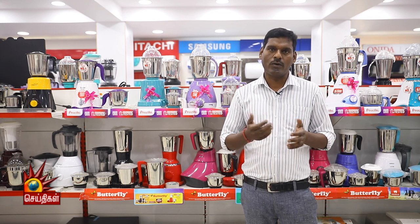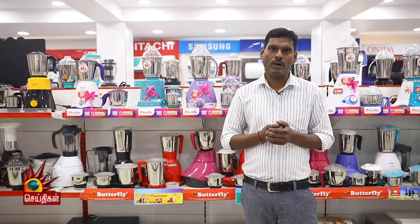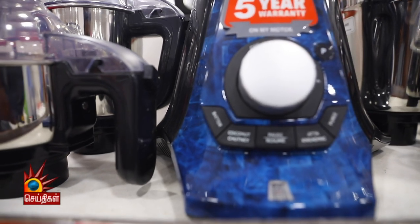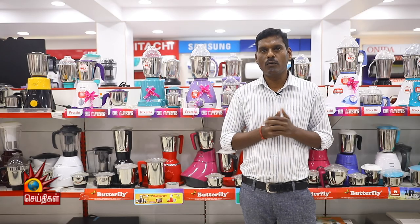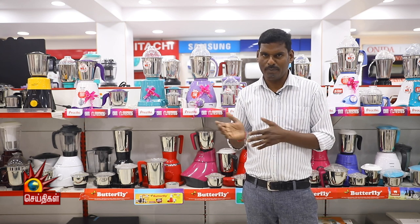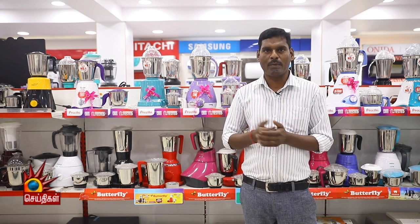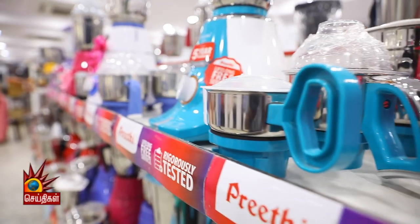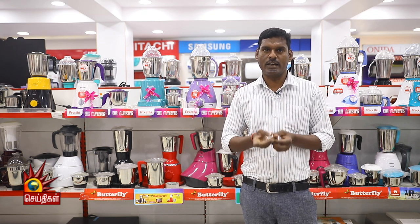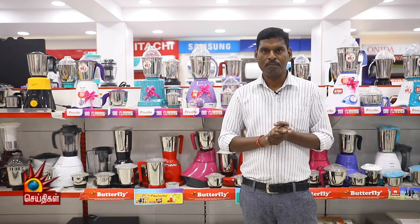In Mixi, there are 3-Jars and 5-Jars. There are 6-Jars and 5-Jars, 3-Jars and 10-Jars, 2-Jars and 5-Jars, and 3-Jars and 6-Jars. For this reason, there are some options.